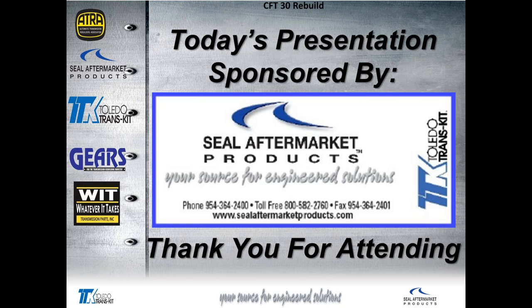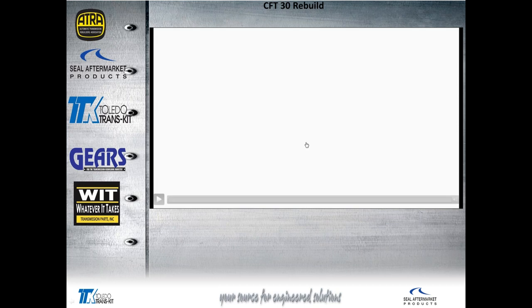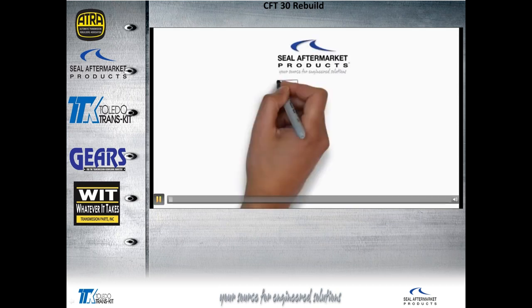Today's presentation is sponsored by SEAL Aftermarket Products, your source for engineered solutions. Here is a short video for you.